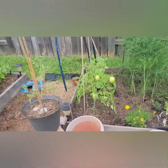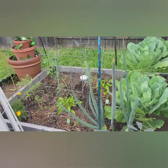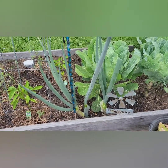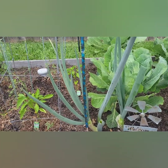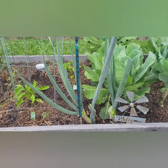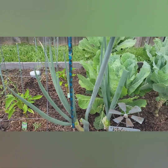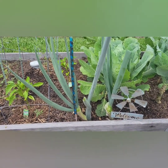I also have some more green onions on this end, but these haven't flowered yet so I can still maybe use these. They're pretty large — I planted these last year, so this is their second season. These are two green onions that I bought from the store, started them in a little jar, let the roots kind of take, and then I planted them out here.